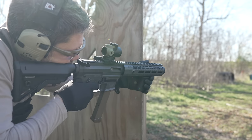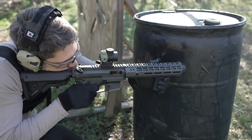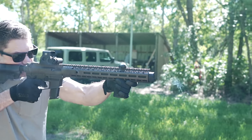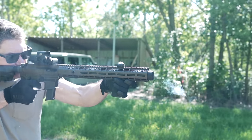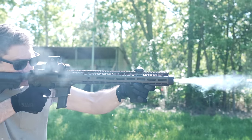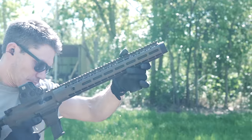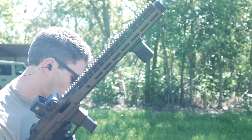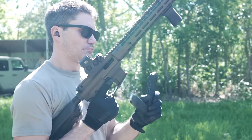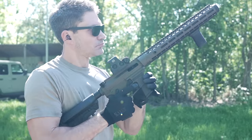Of course, no one would argue that a straight blowback AR9 is going to give you a better overall shooting experience than the silky smooth, roller-delayed blowback MP5 SD — the Rolls-Royce. But then again, you can buy four Vanquishes for the price of one MP5 SD build. On the other hand, finding parts, accessories, customizing, servicing the gun, optics mounting, and servicing the suppressor at home are going to be orders of magnitude easier with the Vanquish versus the MP5.